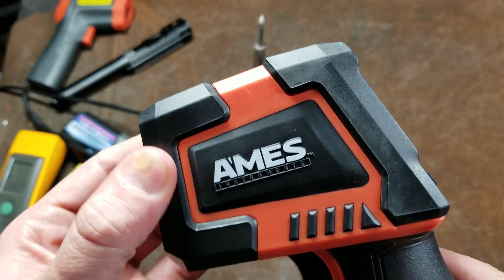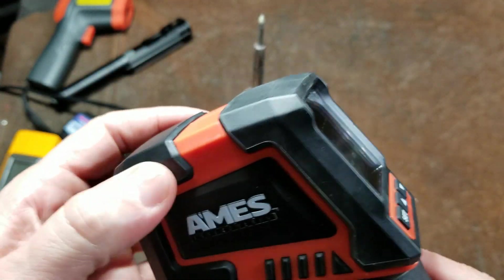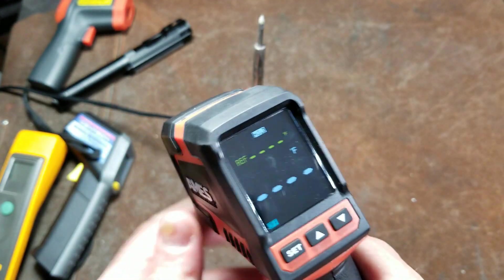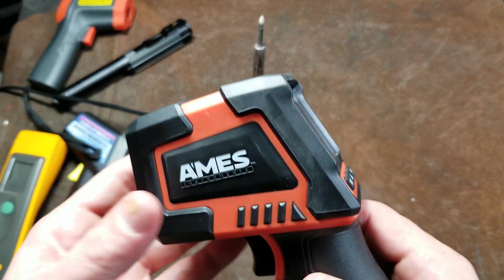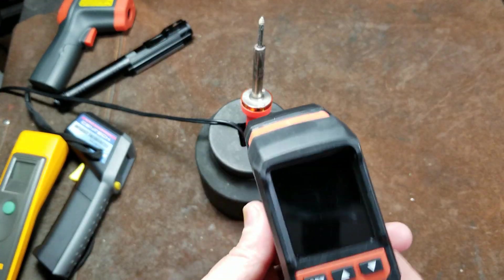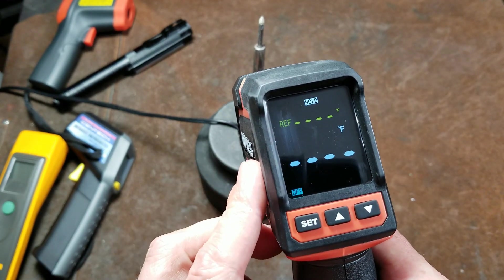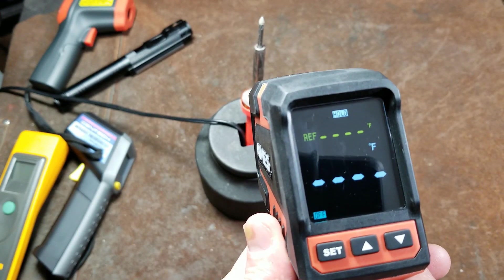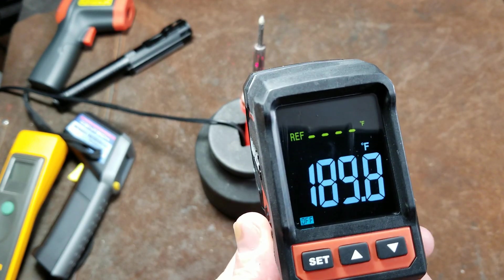There's a rubber overmold on the front and back, which is much thicker than the cheaper $20 unit. Being a 20-to-1 ratio, it's meant for much higher temperatures, so it's designed to be operated at a longer distance. It also does seem to beep, and I haven't found a way to turn that off every time you do something.